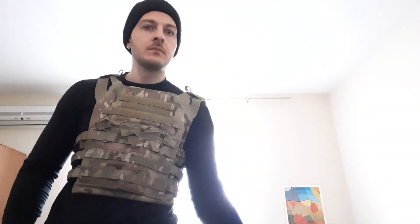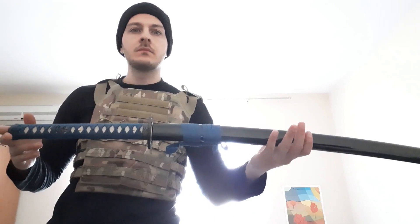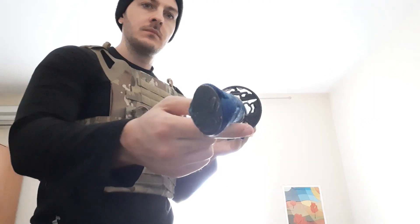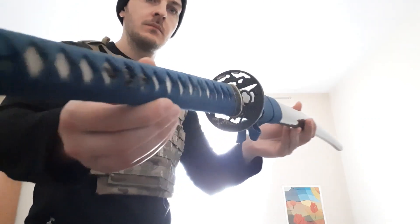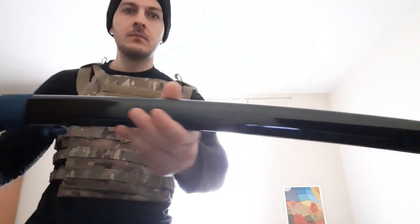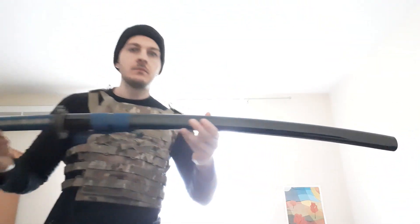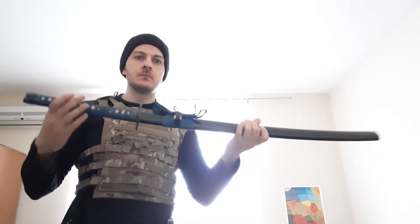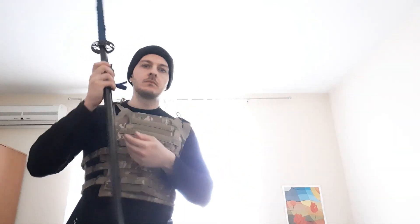Greetings YouTube, KevlarChicken here. Today I have a quick video for you. This is the second sword in my collection and it is officially the most expensive item in my collection. I will probably not be buying anything else for quite a while because this was quite the expensive purchase for me personally. However, I would like to quickly talk about this katana.